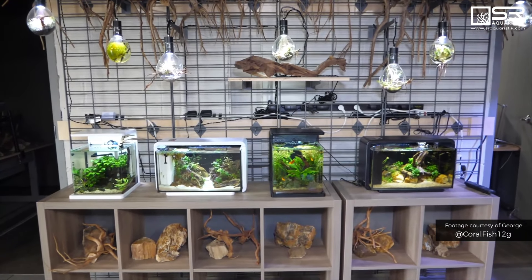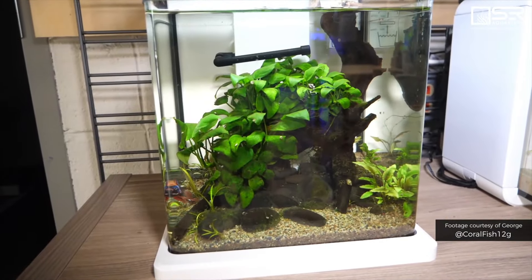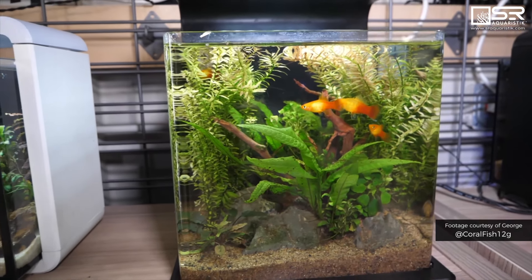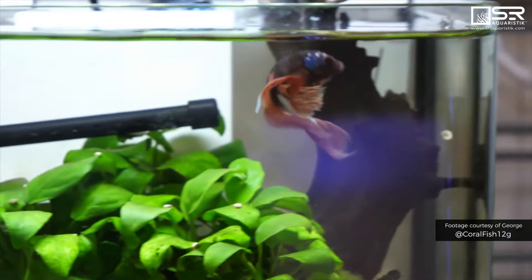These are our DecoTank Aquariums — an all-in-one kit. We also have them where scape material comes included. For people who aren't super creative but want a cool scape, we'll actually scape it for them as a complete kit.